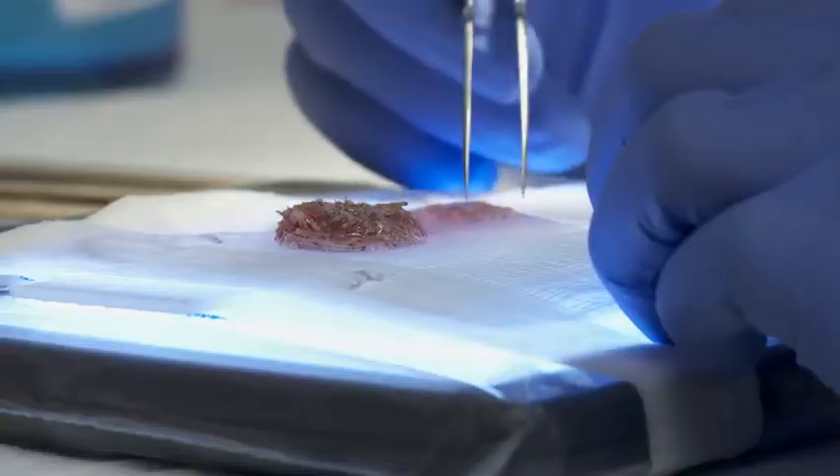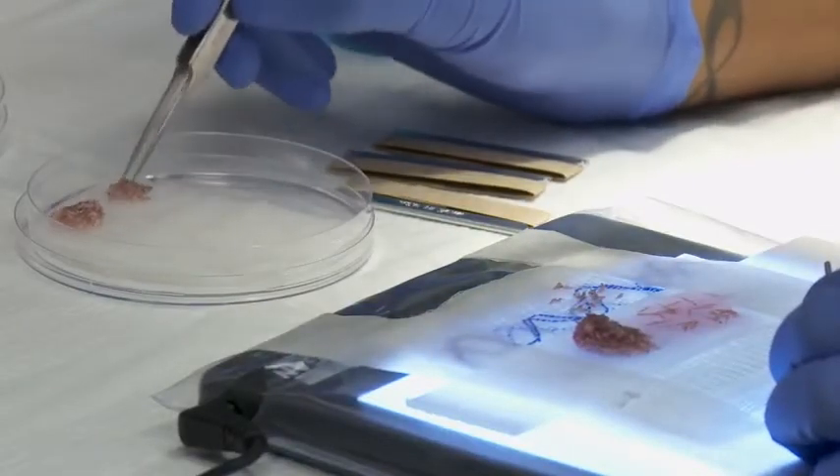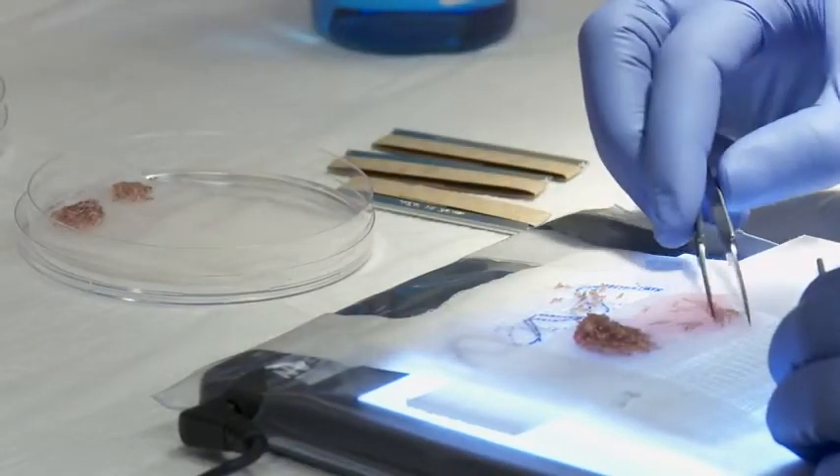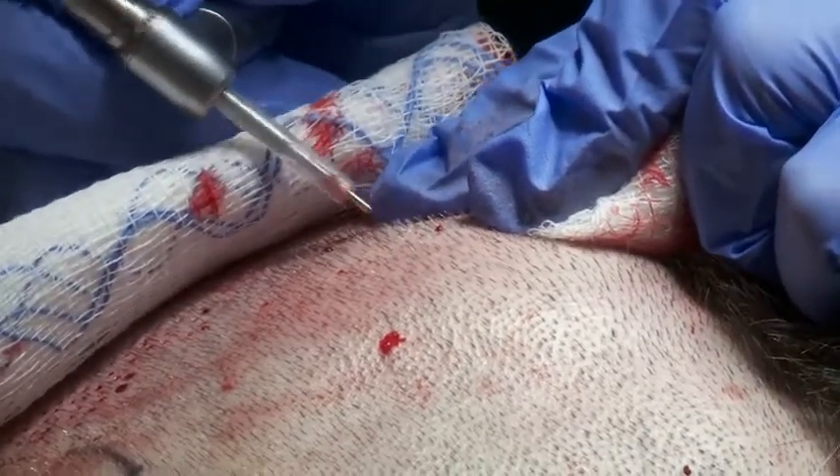When you're talking about graft health and graft survival, making sure that they're cold, wet, and not crushed are the three main things for making them grow. So the Neograft is a device that can help us to do that.